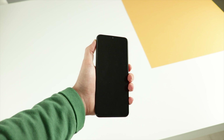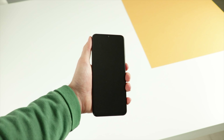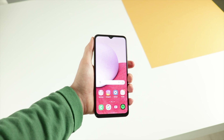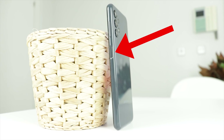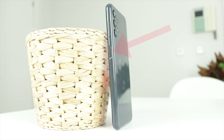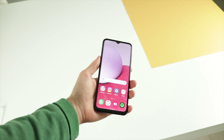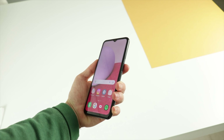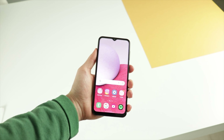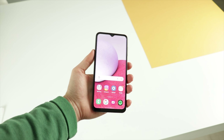Another feature that I really like is the fingerprint sensor, because it's one of the fastest I've tried in my life. It only takes around 0.2 seconds to unlock the phone. And I also like it because it's placed in the middle of the phone, which is great for left-handed people like me. As you can see, I usually unlock the phone with my index finger, which sits around the middle of the phone when I grab it. Therefore, the sensor and my finger are in the same place, which makes things very easy.